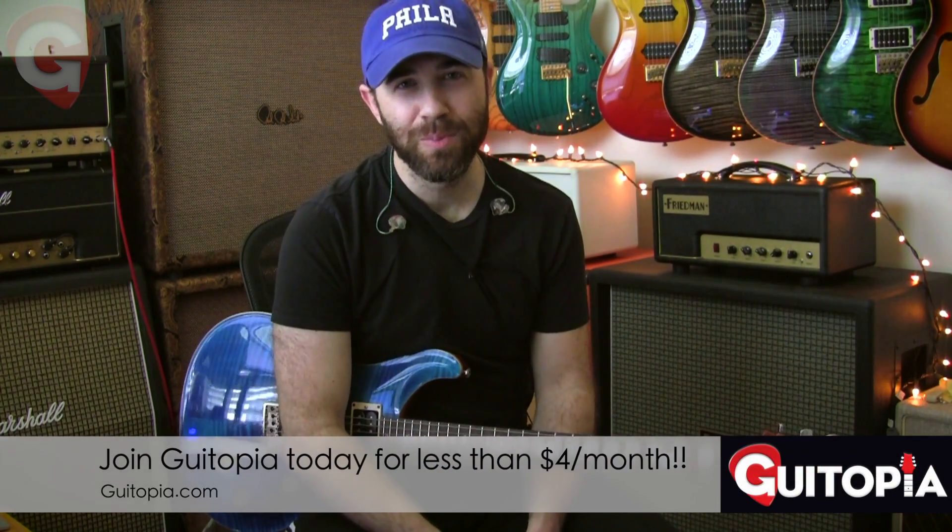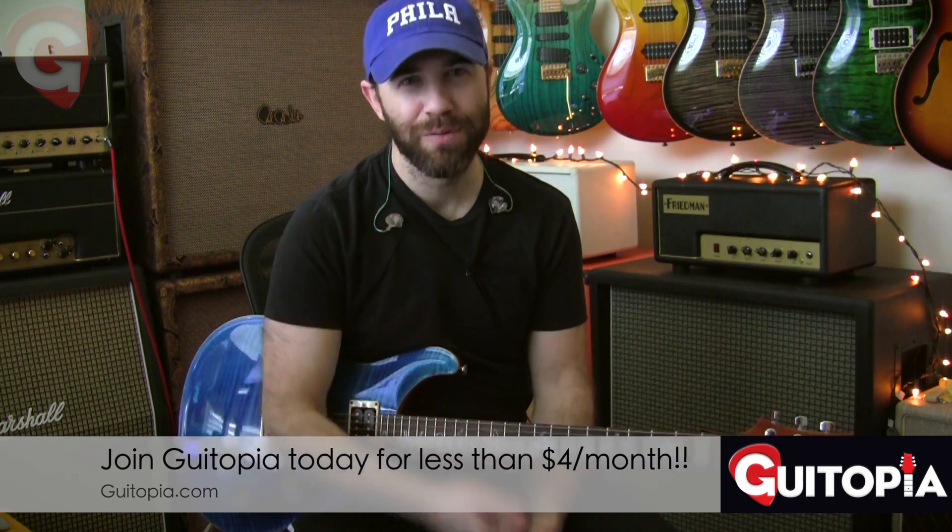It's for beginners — note for note, and we're going to embellish it from there. That's what we're doing this entire month at Getopia.com: harmonic minor for beginners, another great scale to add to your palette. Get over there — less than four bucks a month for this and tons more. I'll see you over there.